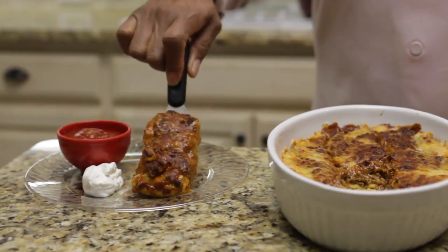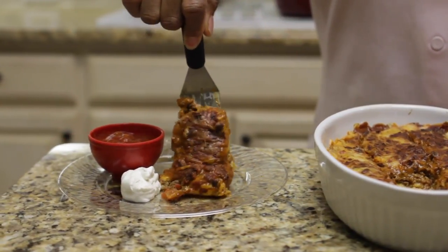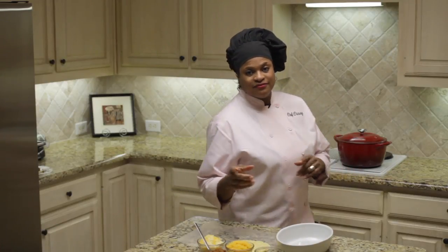I am Chef Cassie and this is an easy chili recipe using canned chili. Canned chili is very easy to use and it's versatile — you can use it in lots of different dishes. Today I'm going to make you an enchilada casserole. Let's get started on the stovetop.